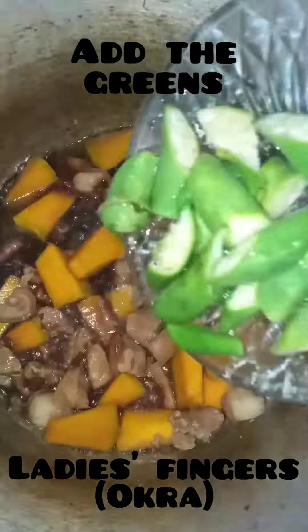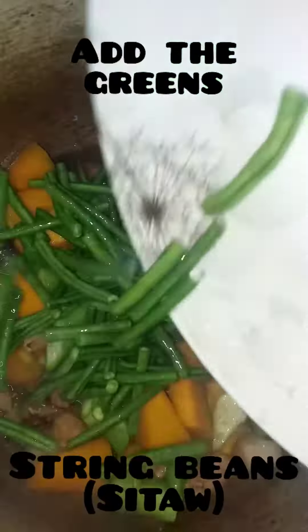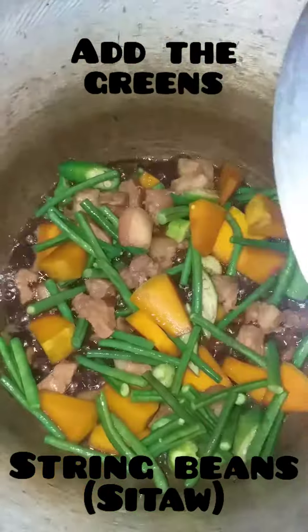Followed by your greens — ladies' fingers or okra and string beans or sitao.